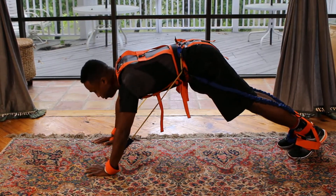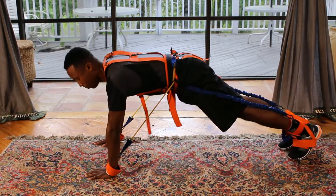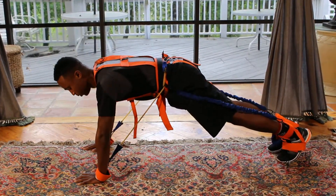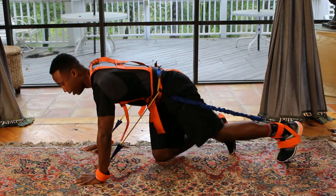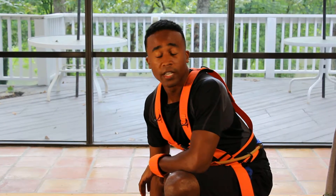You should already feel the tension. You want to go down, come back up — feel that tension from the resistance bands. Do that just like so. Feel that tension, let the tension set in, just like that.